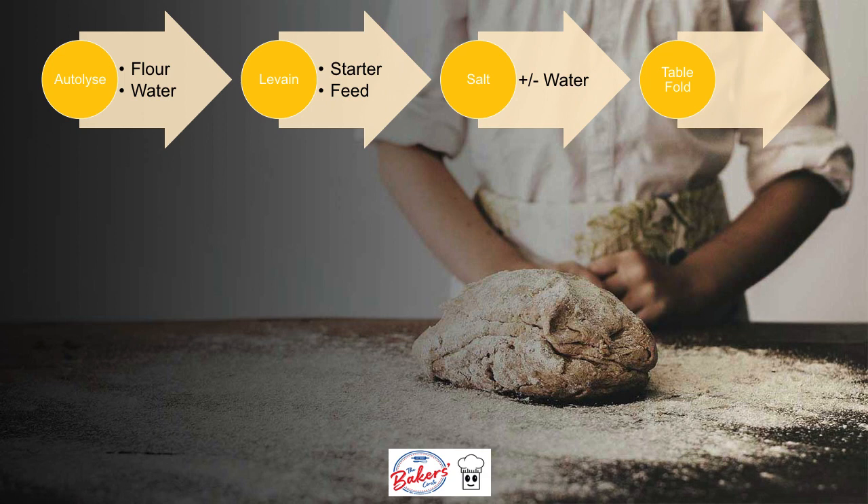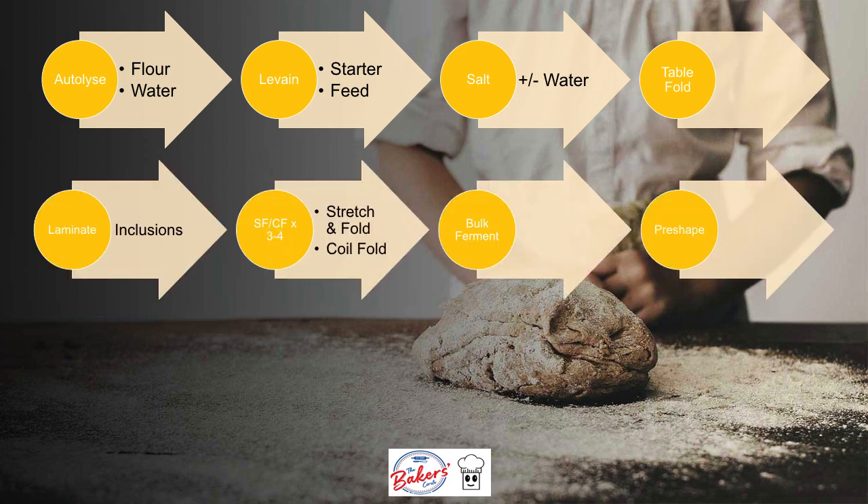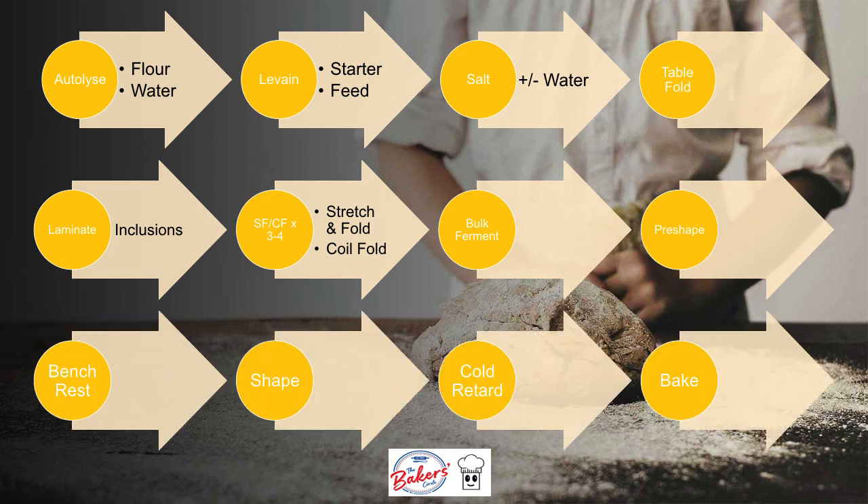I will not go into all the detail, but pretty much it's autolyse, add the levain, add salt, table fold, a series of laminations and stretch and folds, bulk ferment, preshape, bench rest shape, cold retard, and bake.